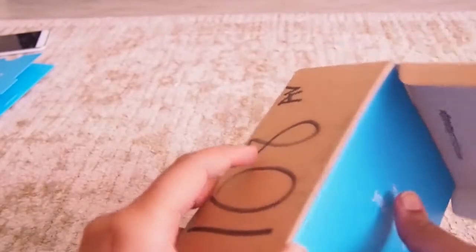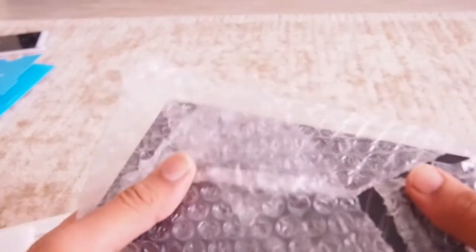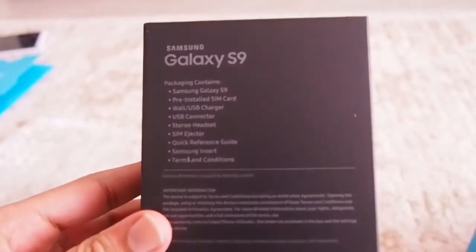I will be taking out the sky blue color box. It has a lot of papers and instructions in it, which I will read afterwards. Currently I am interested in this bubble wrap! And there is one more box inside, which is from Samsung. On the back side of the box there are a set of specifications of the Samsung Galaxy S9.